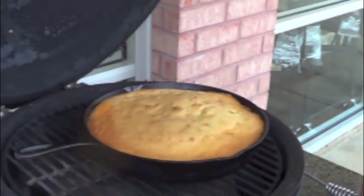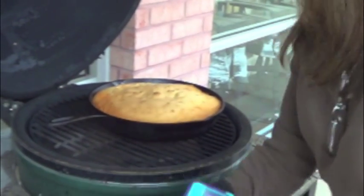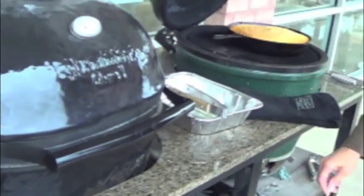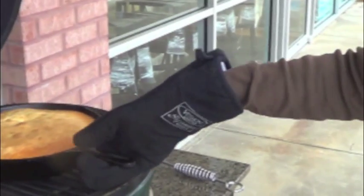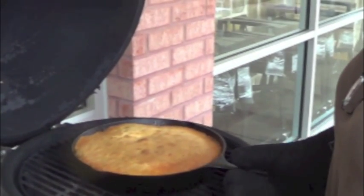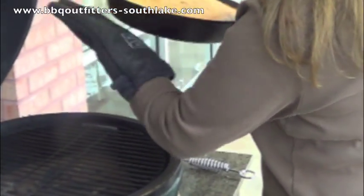Looks like it's good, so we're going to take this baby off. The cast iron skillet gets pretty hot in there — yes it does, it's too hot to touch. Make that mistake once — ouch! It's really heavy so I like to have a second cloth to make sure I'm good. I think you can go a little longer — a little longer.